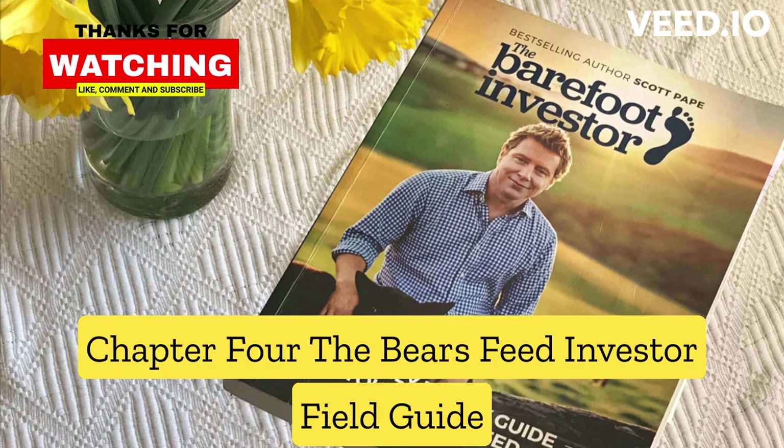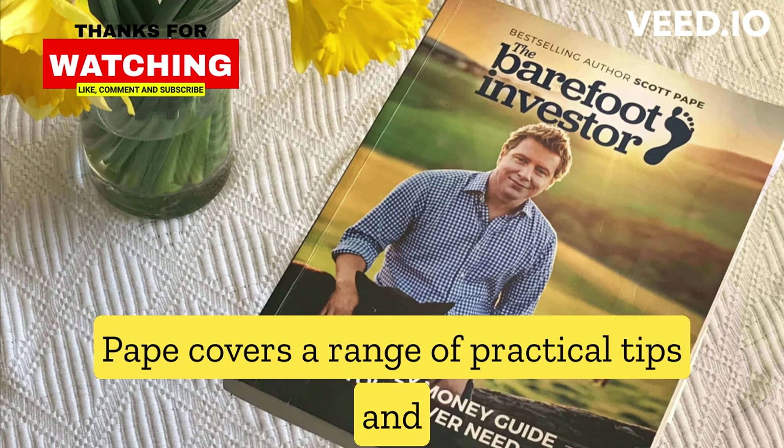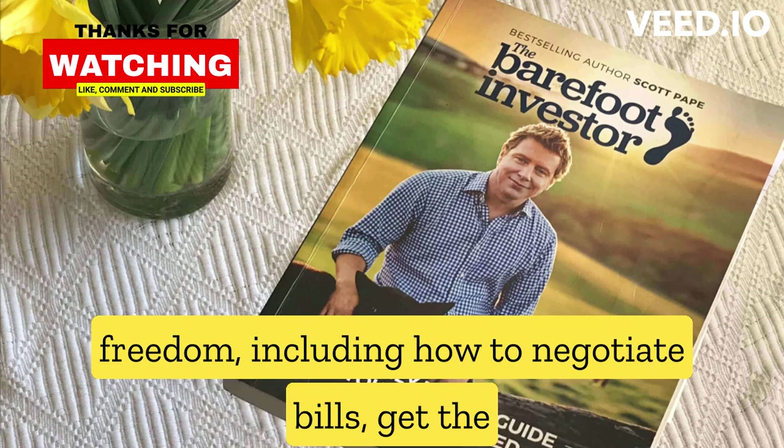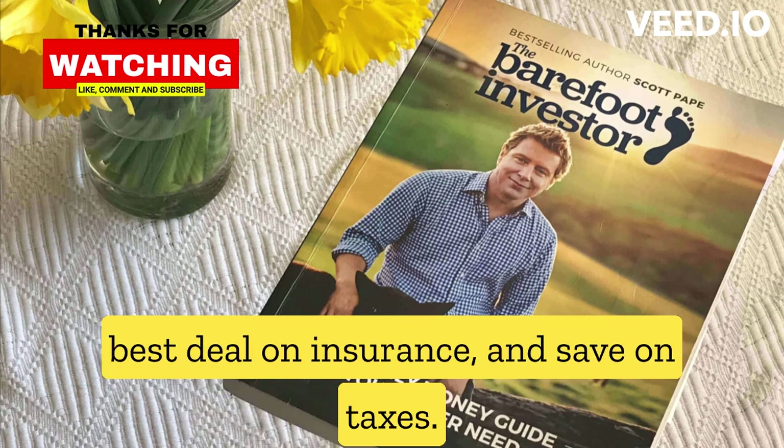Chapter 4, The Barefoot Investor Field Guide: Pape covers a range of practical tips and strategies for managing your money and achieving financial freedom, including how to negotiate bills, get the best deal on insurance, and save on taxes.